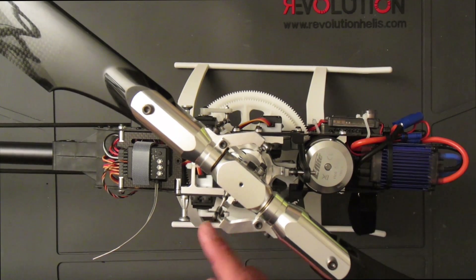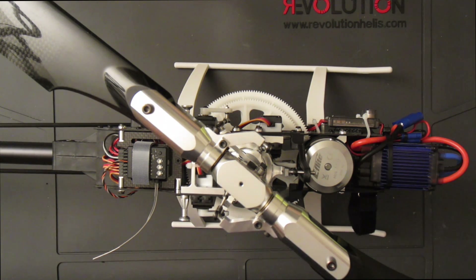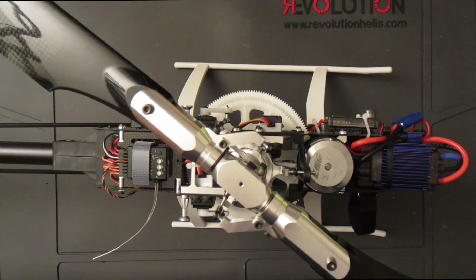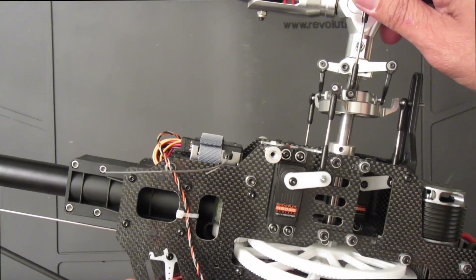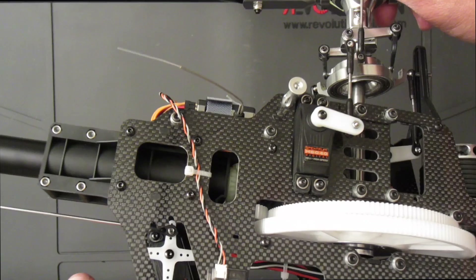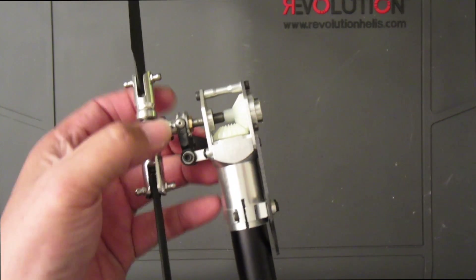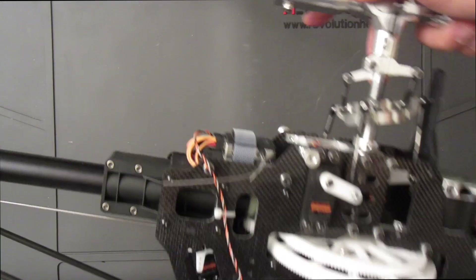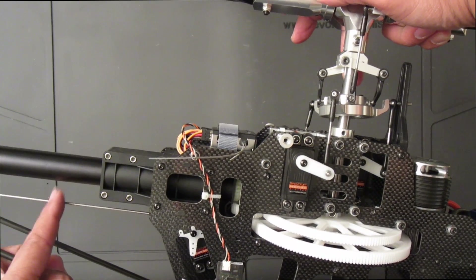I've completed installing the servo arms and linkages, and the helicopter is complete. The only thing left is the Beast X setup, which I'm not covering in this build series — just search YouTube for Beast X setup or Beast X tuning. One notable item when building: the tail servo, when pointing straight up on the horn, the tail slider lever should be at 90 degrees. That's how you set the length of your tail push rod.